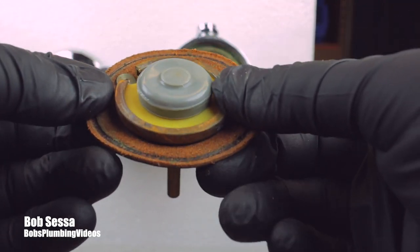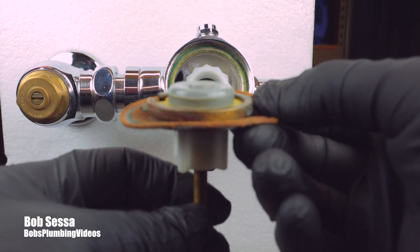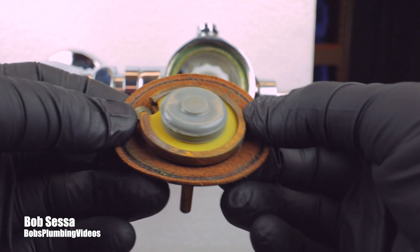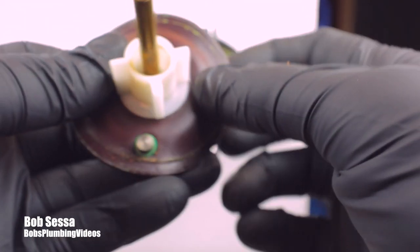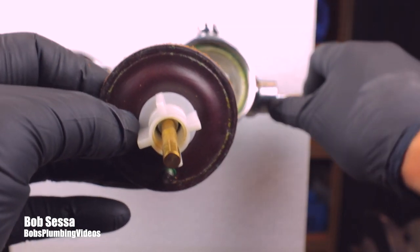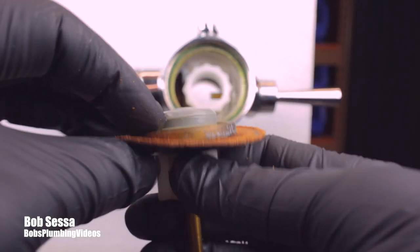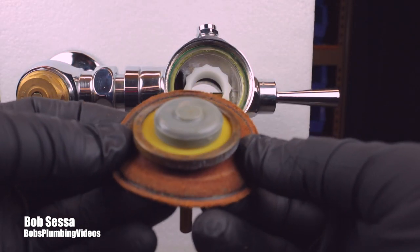I've heard pipes that sounded like they were going to come jumping out of the wall it got so loud. And basically, that's why it's happening. So if that happens to you — you're experiencing an issue where when you hit this handle and then let it go you get this horrendous bang — you're going to want to take this apart and inspect this washer.